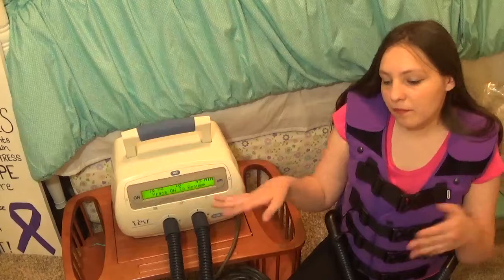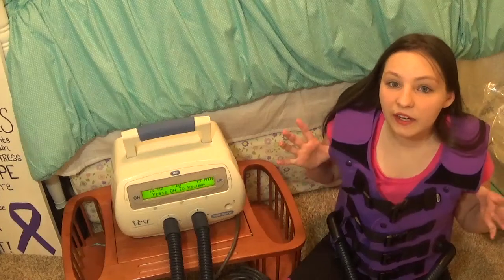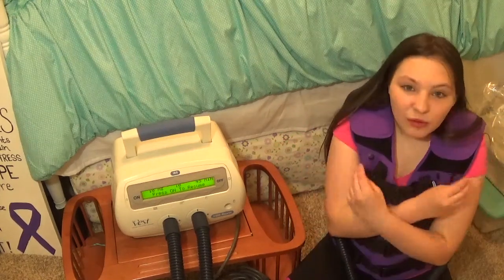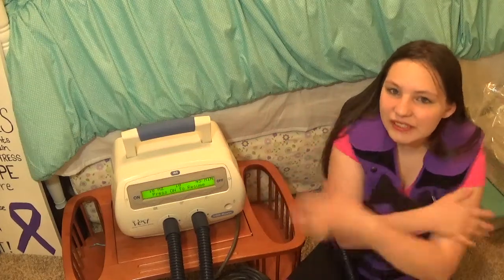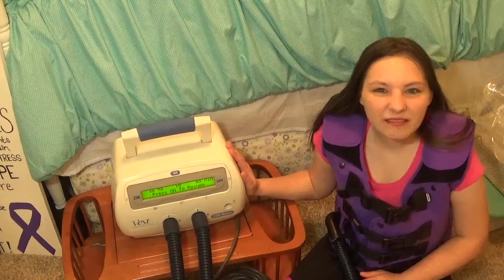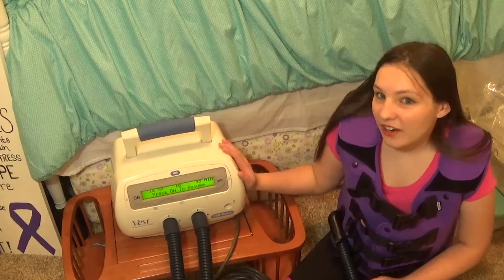The 104 model, whenever it would turn off, the air would slowly seep out. But in this one, within just a moment it's totally gone. And this one is a lot quieter than the 104.